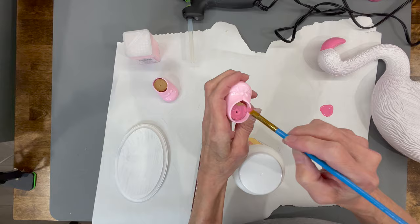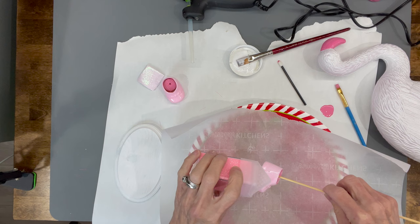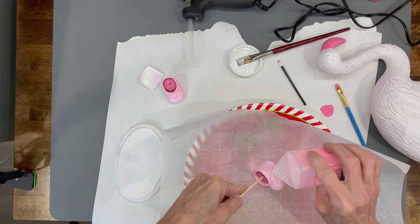I painted the inside of my shoes but you can skip this step because I actually covered them up with some trim. Then I went ahead and put some Mod Podge onto my shoes and sprinkled a real fine pink glitter on them — just completely cover them up.